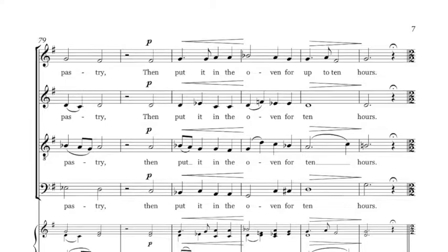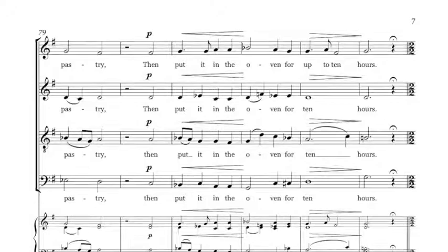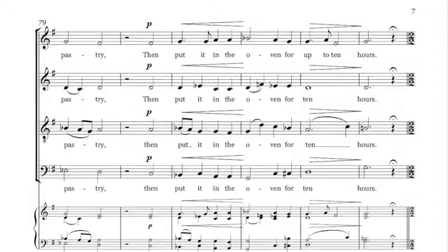Then put it in the oven for ten to twelve hours.